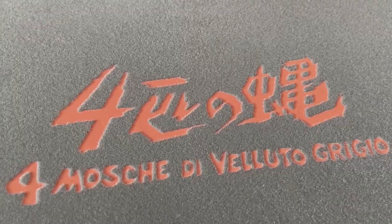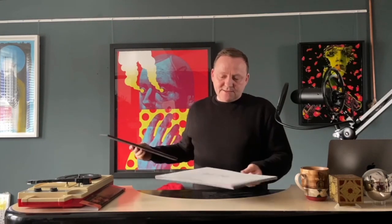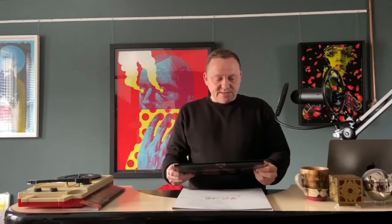So this is the outer case — it's actually grey velvet and it is embossed. It's a pretty nice sleeve to house your record. And then we have the cover — Luke Insect did the artwork. It's super trippy, really psychedelic.